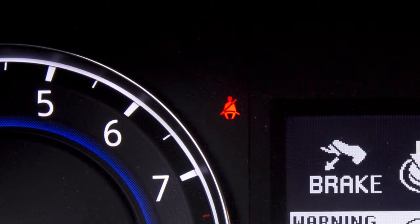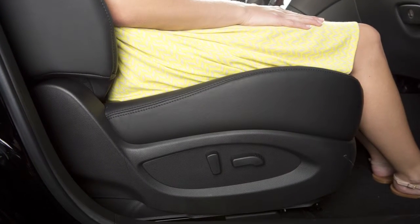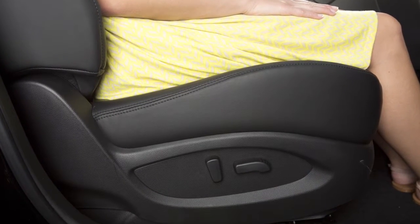The seatbelt warning light may also illuminate if the front passenger seatbelt is not fastened when the front passenger seat is occupied. It will not go on for a period of time after the ignition is turned on, allowing time for the passenger to buckle up.